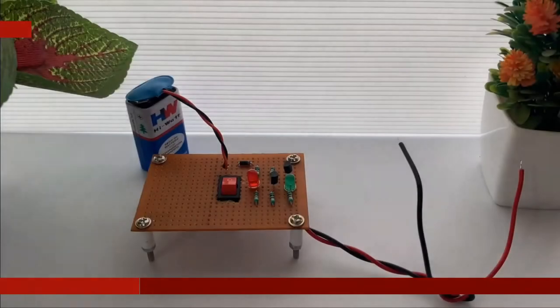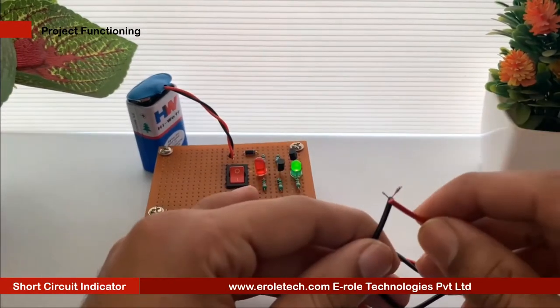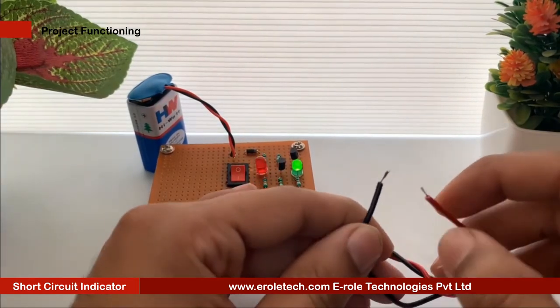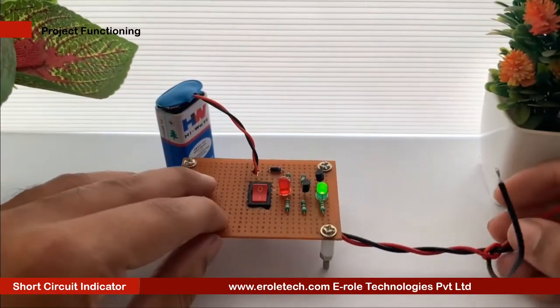A short circuit is a condition in which the input terminals of a power supply get an electrical contact with each other, causing huge current flow. This leads to very large heat generation, which can damage the system and also pose a threat to people nearby. Thus, short circuit condition is necessary to be detected and attended to immediately.